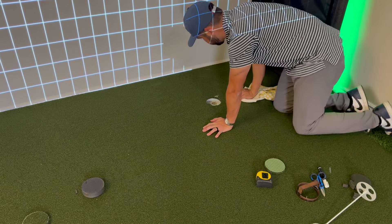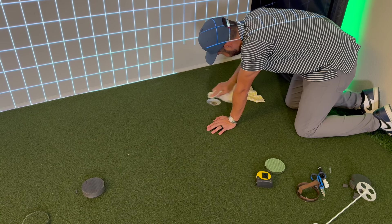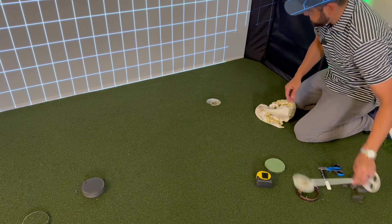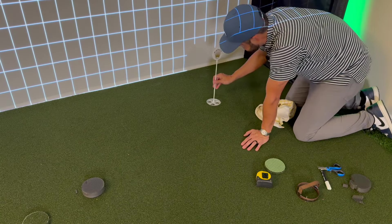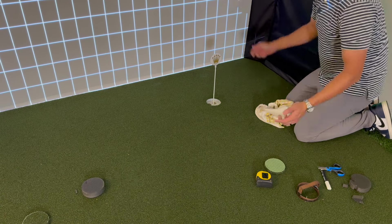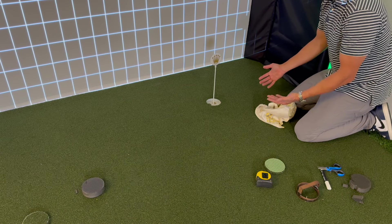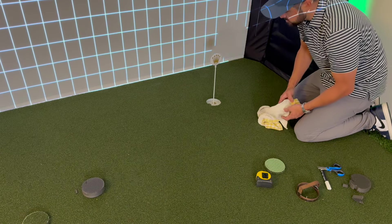I grab a towel with a little water and wipe off the white washable marker — it comes off with no problem. When done with all of this I'm going to vacuum everything out because there is some grass inside these holes. No shadow cast on this side, two symmetrical flags, and I really like the new location. Now we can move on to the hitting insert.